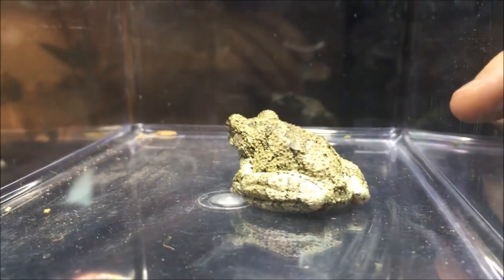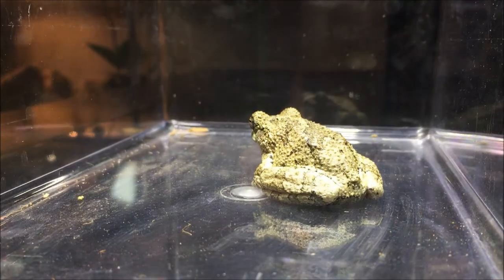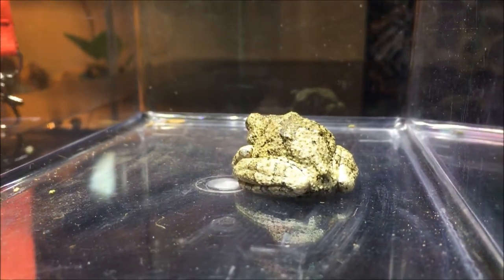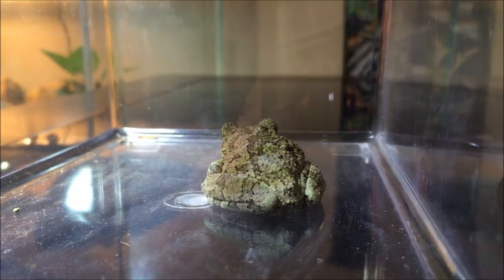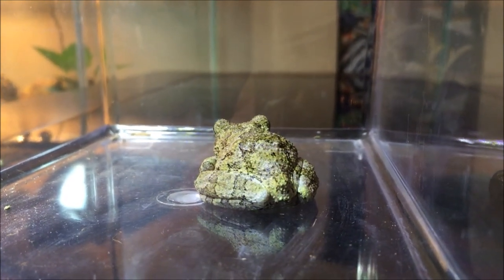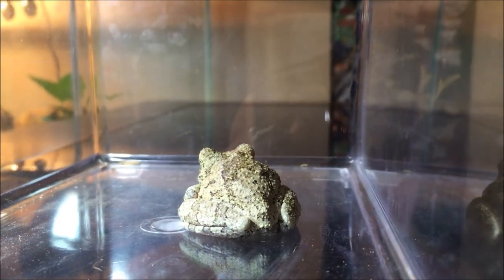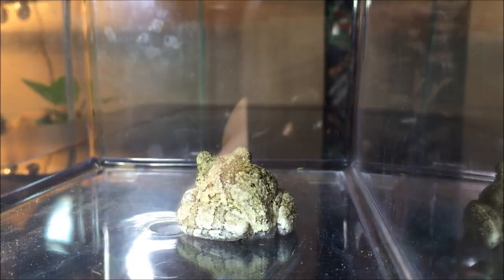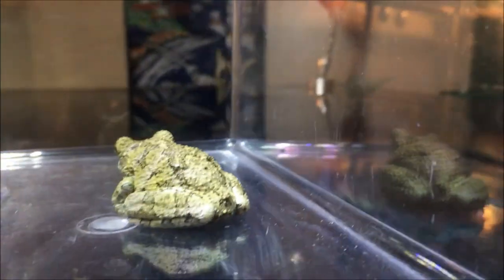This is a full-grown one — they get between an inch and a half to two inches long. This one was probably born last year, and now that spring is here it's out hunting at night. Because it is a tree frog, that means it's arboreal — they live almost exclusively in trees. The only time they come down to the ground is when they're hunting for food, or mostly when they're trying to find a mate to breed.